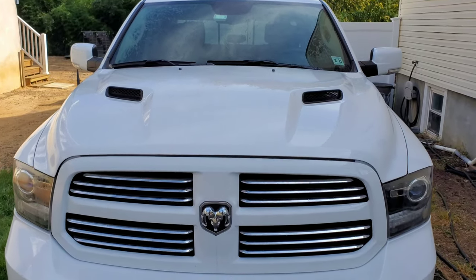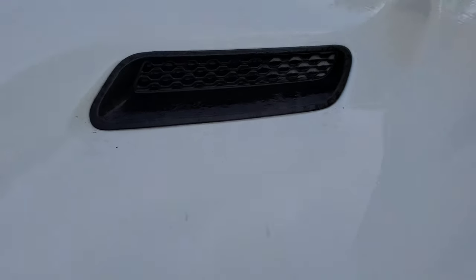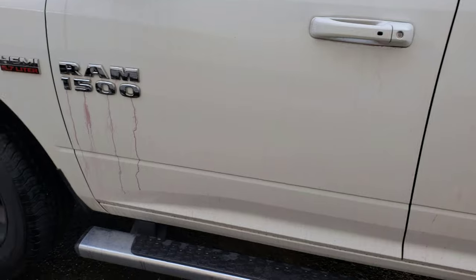Alright, another minute or two went by — not a huge change from before, but it is starting to dry a little bit in some areas, so I am going to begin rinsing it off and we'll go from there.